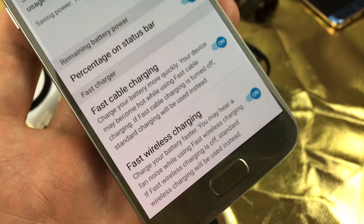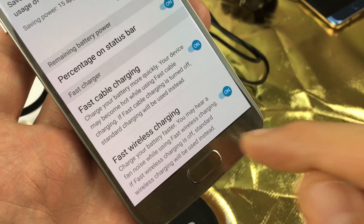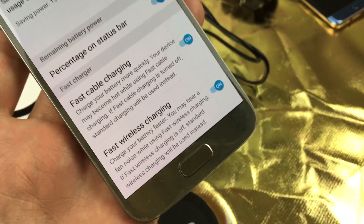Hey, how's everybody doing today? So today I'm going to show you how you can enable the fast wireless charging on your Samsung Galaxy S7.